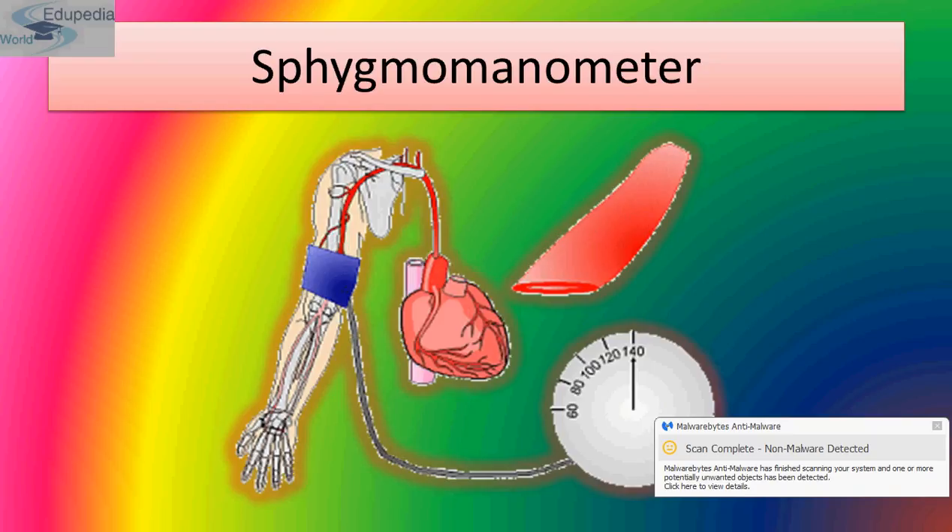The fifth factor is cardiac output — the amount of blood forced out from the heart at each contraction of the ventricle per minute. An increase in cardiac output will increase the systolic pressure.